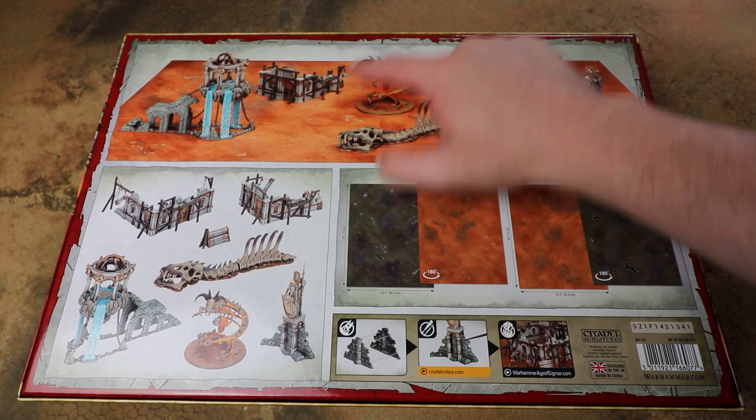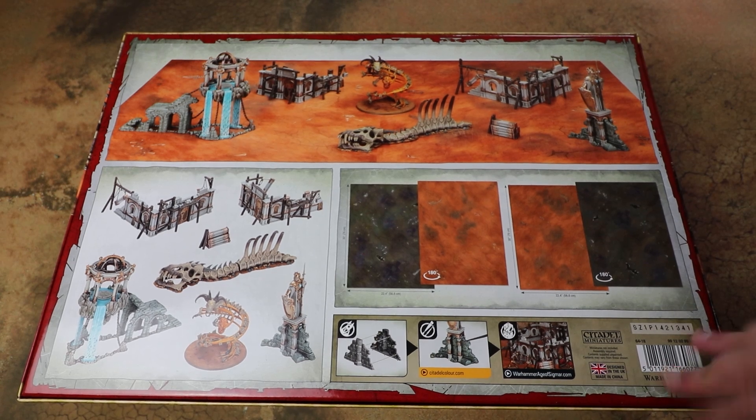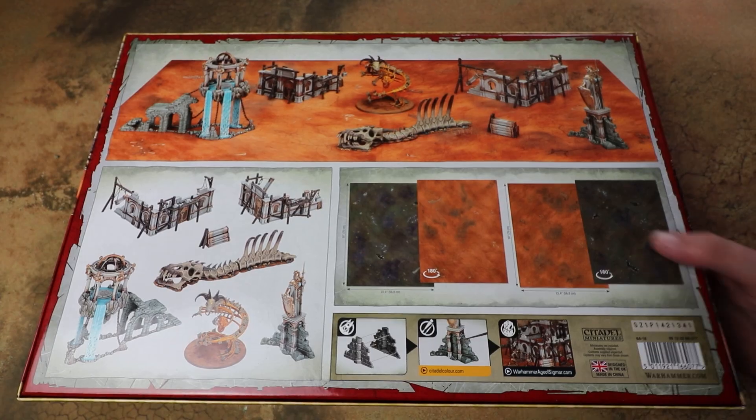At the minute this is the only place you can get the incarnate. I do kind of wish it was available separately — it's kind of locked to this box at the minute — but there's some core scenery pieces so let's crack this open and have a look at what's inside.